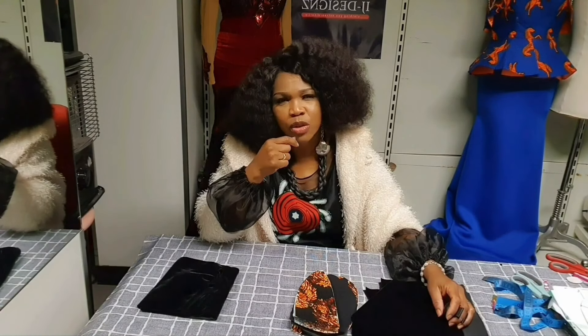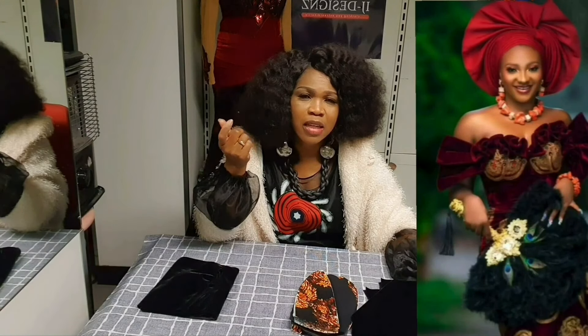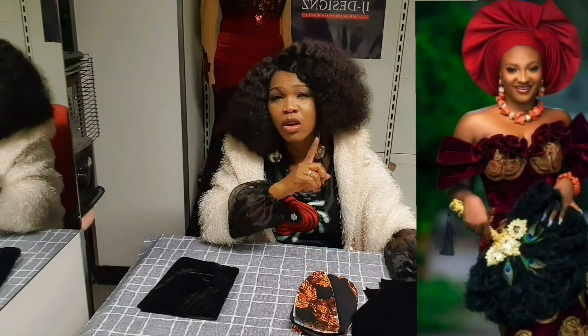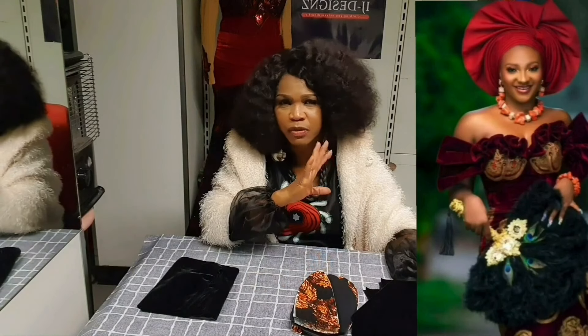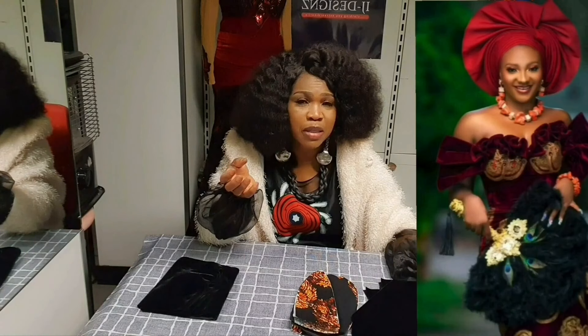The blouse you are seeing on the screen is an Isiagu blouse. You can use it to tie wrapper or to wear with a skirt, but the concentration of this video is how to achieve the off-shoulder trending exaggerated sleeve. We are going to replicate this blouse — you can use an off-shoulder pattern or a corset pattern to achieve it.